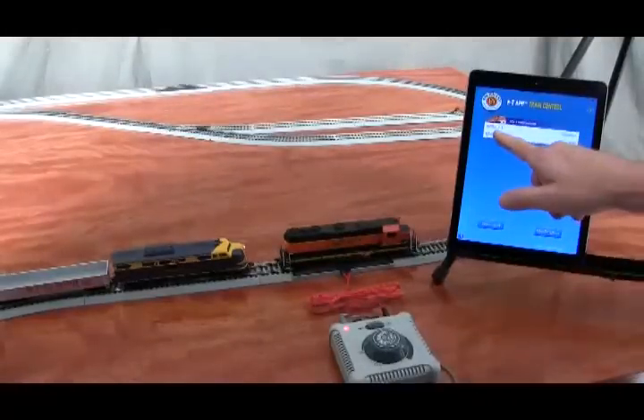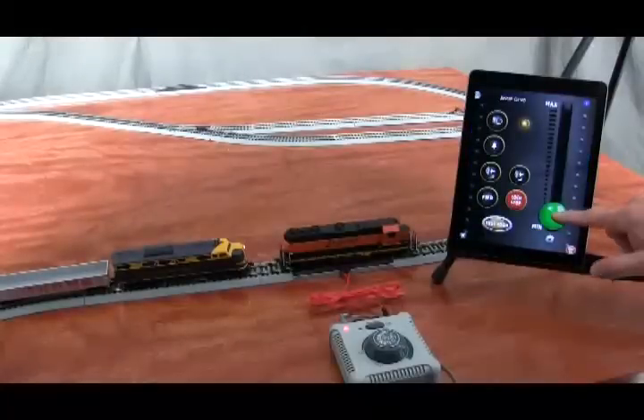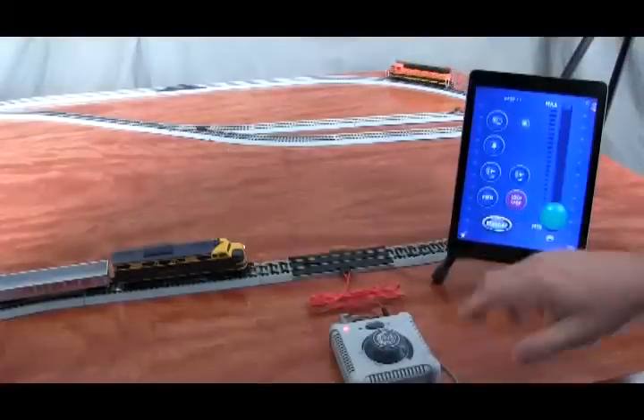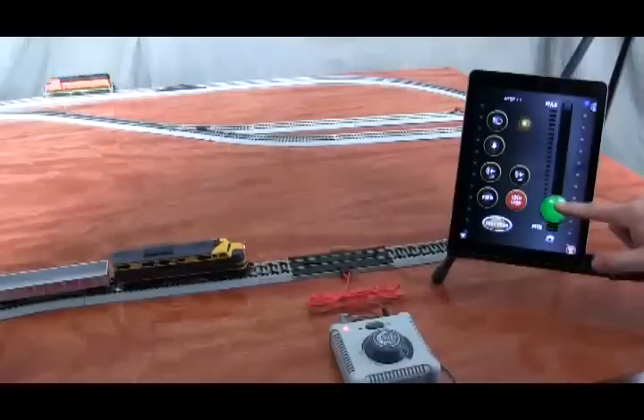Now I select the locomotive, start it up on the control screen, and start it running. To get to the other locomotive, I would touch this small icon in the top corner, and it takes me to the control panel for that locomotive, which I start up and get going.